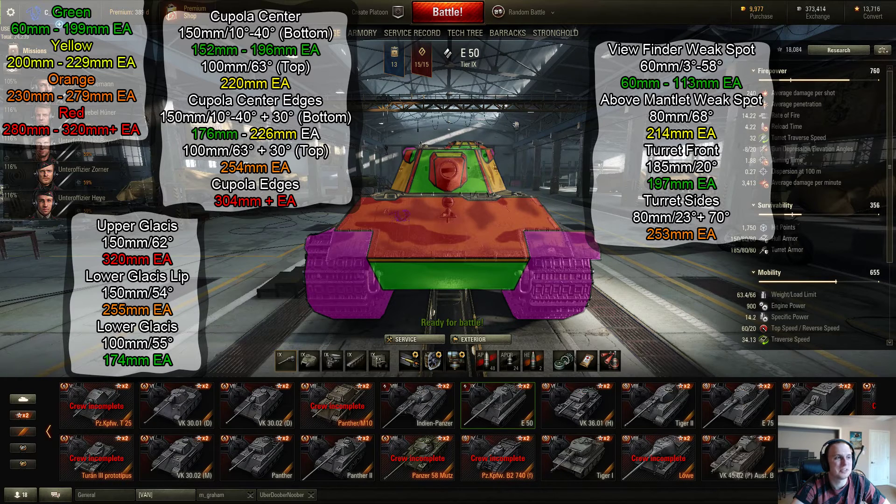The cupola itself isn't very strong, but it has a bunch of different armor values so you can get some bounces off of it. Starting at the cupola center, the bottom part is between 152 and 196mm in this bottom center area. Moving up to the top part, that goes to 220mm, and then as you move out to the edges it gets stronger because it starts to bend around and gain more angles. The cupola can be penetrated pretty easily by lower tiers, and tier 9 and 10 tanks will pen it easily too. Just avoid hitting the very top and the angled sections on the side.